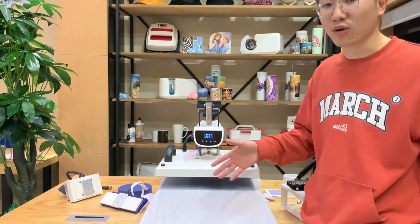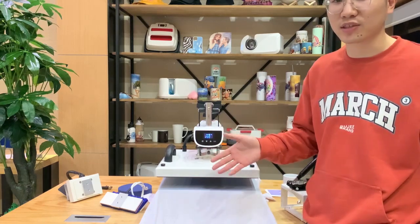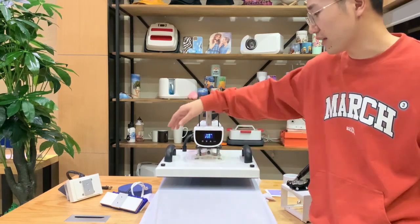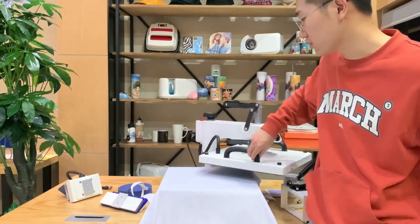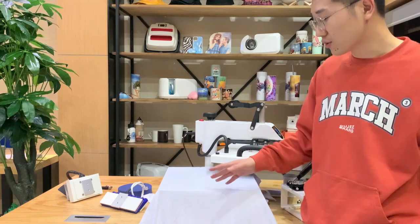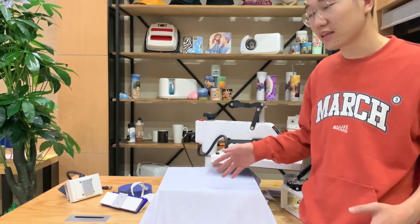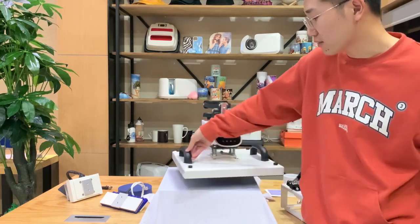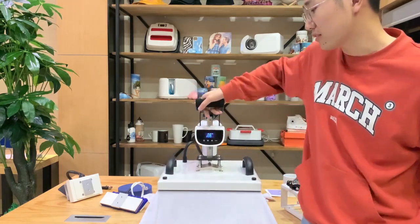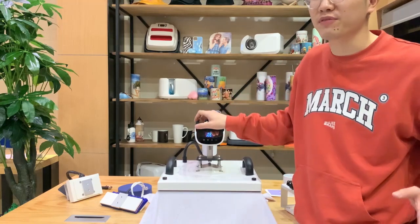After making all of these settings, the things you have to do is wait and make everything ready. First, we have to put the t-shirt on the platen. After you put it on, just press it for about three seconds to make it smooth, so that it will be much better and easier for your next press.